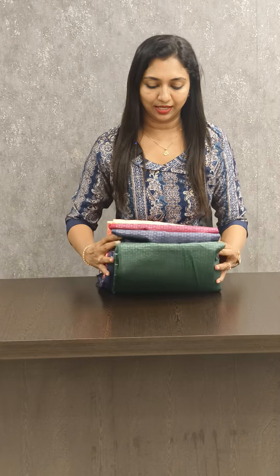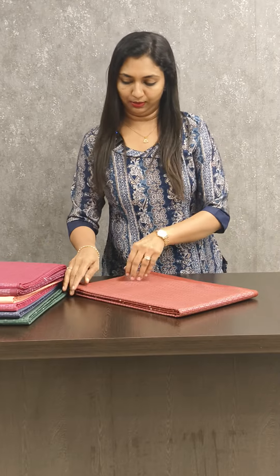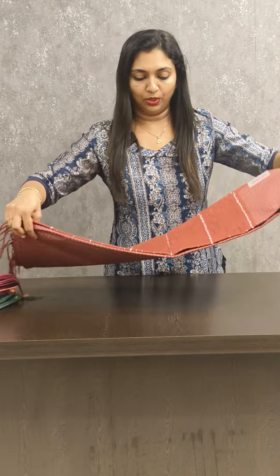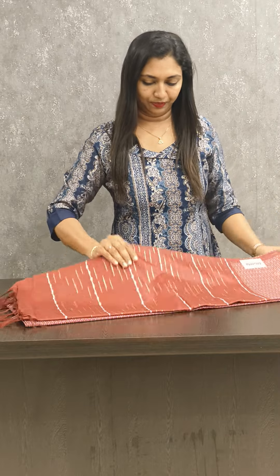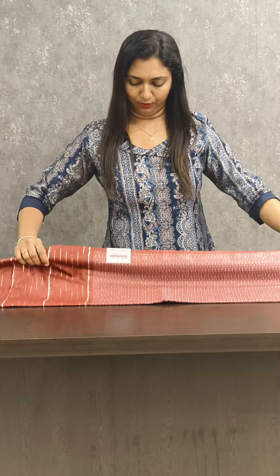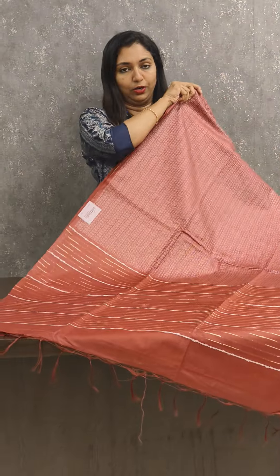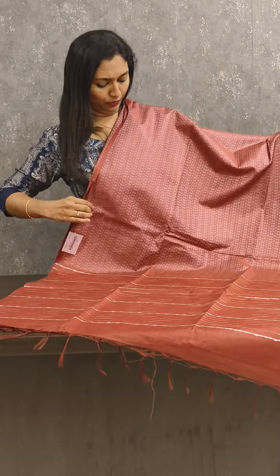You can open all the colors. Let's open the first one. Look at this — this is a maroon shade. It has a full weaving pattern. It's a beautiful pattern. You can see the pattern; it's a full weaving pattern.